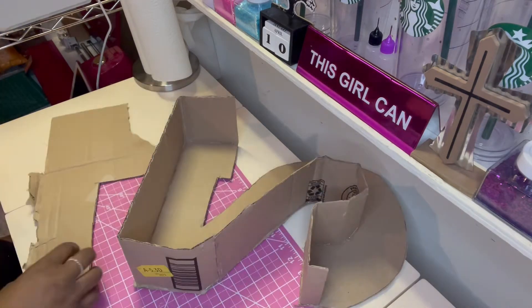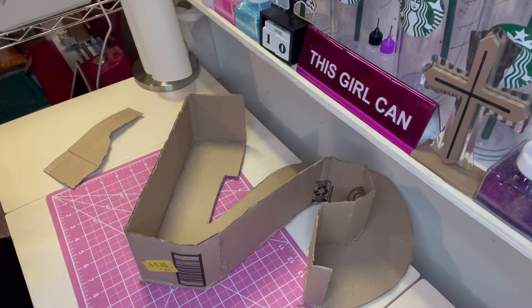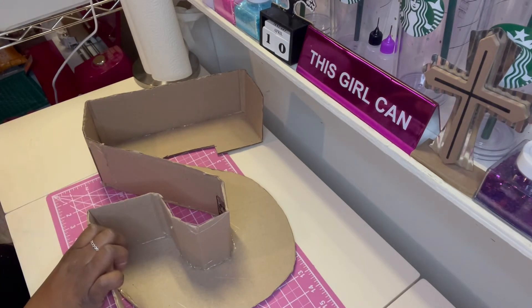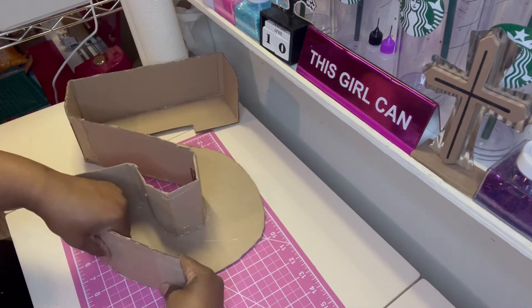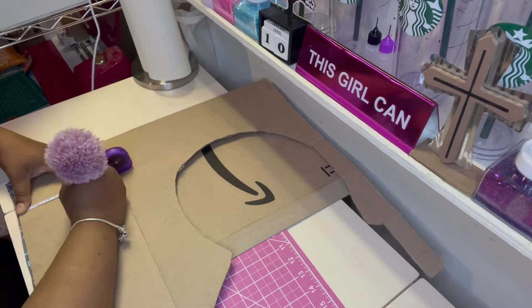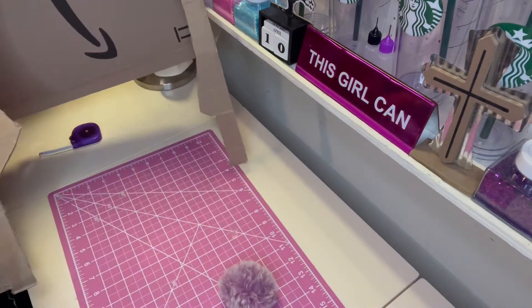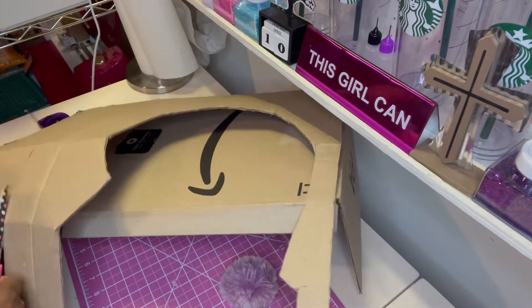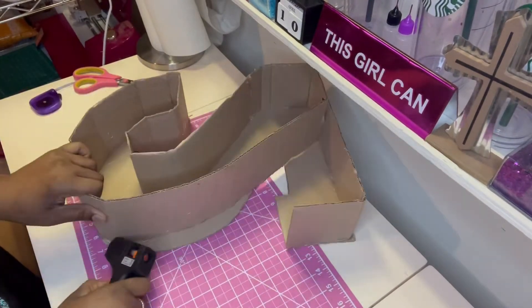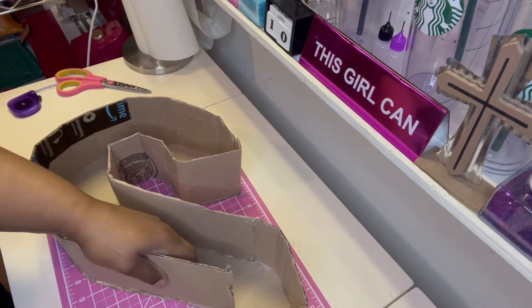I also got my hot glue from Dollar Tree as well and it works just fine. Just keep adding your side pieces all the way around until complete. I really do suggest cutting them ahead of time — I was cutting them as I needed but it'll work better if you cut them beforehand. I suggest you flex the cardboard a little bit to give it more room, unstiffening it so it'll be easier to maneuver and go around those curves.